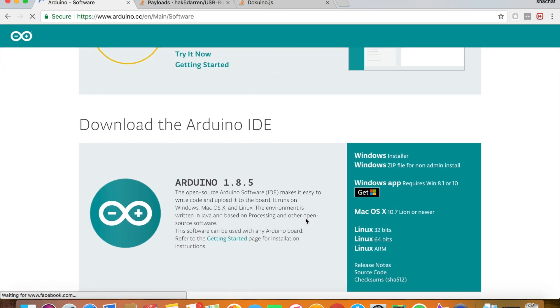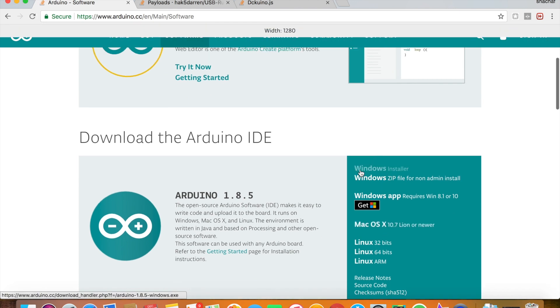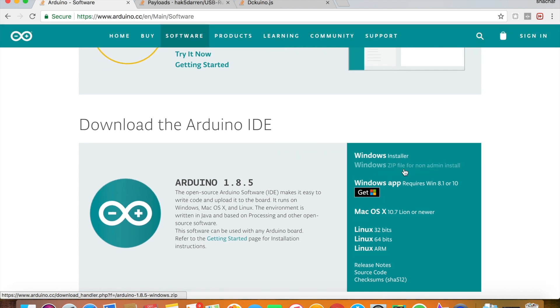In case you are using a Mac, download the Mac version. If you are using Windows, download the Windows installer. The installation process is very easy — just press next and wait for it to complete. You don't need to change anything. You will be prompted to install some drivers, so do install them — it's very important.